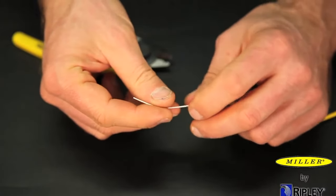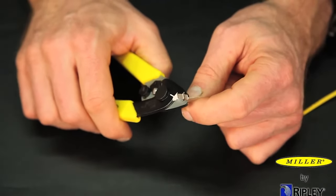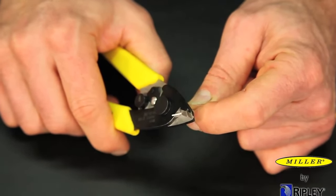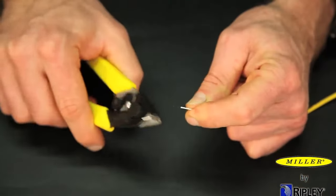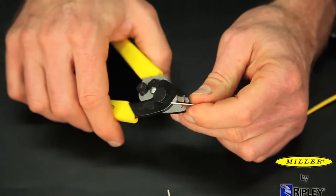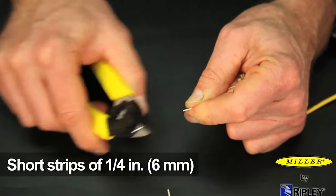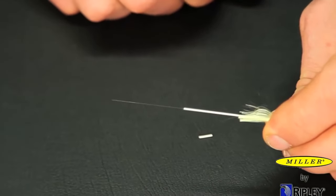Once the jacket is removed and the Kevlar cut, insert the fiber into the small notch, closing the tool perpendicular onto the fiber. Close completely, but there is no need to over squeeze the handles. Draw the tool toward the end of the fiber, exerting steady pressure. We recommend several short strips of approximately one quarter inch or six millimeters to achieve the desired finished length.